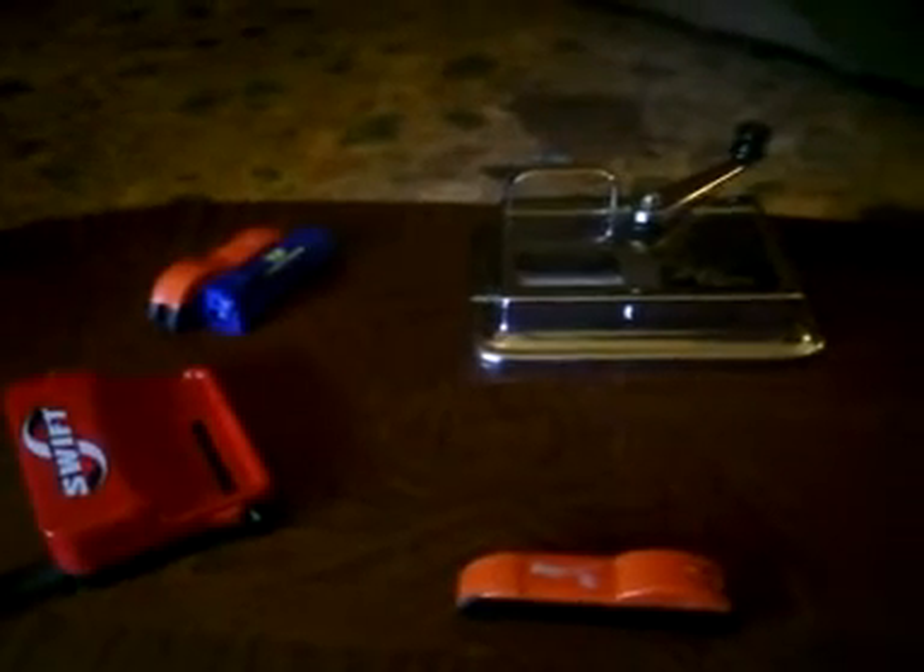Hello YouTube, this is Brizzylmckizzle29. This video is going to be half review, half how-to, if I can hold the camera right, but I've got cigarette rolling machines, and I'd like to talk about the durability.